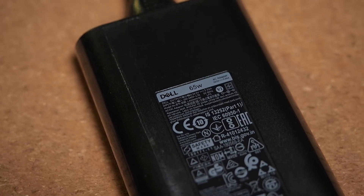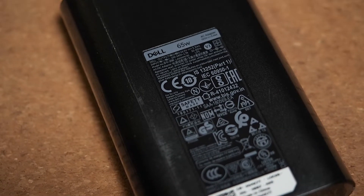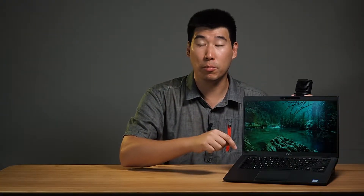Express charge means it will charge the battery from zero to 80% in one hour, and from zero to 100% in just under two hours. The computer comes with a 65-watt power adapter for this unit, which doesn't have discrete graphics. If you do have the discrete graphics option, you'll more than likely need the 90-watt power adapter to keep this computer running well.